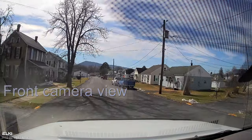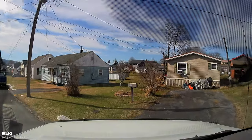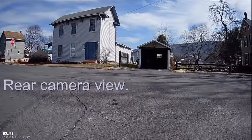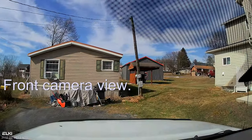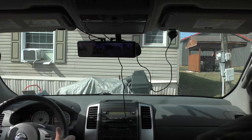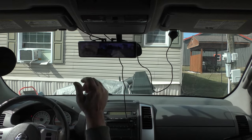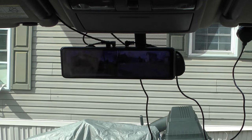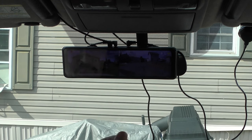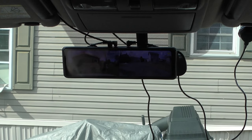The nice thing about it is it comes with an SD card already in it — a 64 gigabyte SD card — so you don't even have to buy one. In the settings you can enable loop recording, which I do, so it's always going to be recording. Whenever the SD card starts to get full, it will just start re-recording over itself. But by that time, anything you might have needed — say you were in an accident — would already be on there.